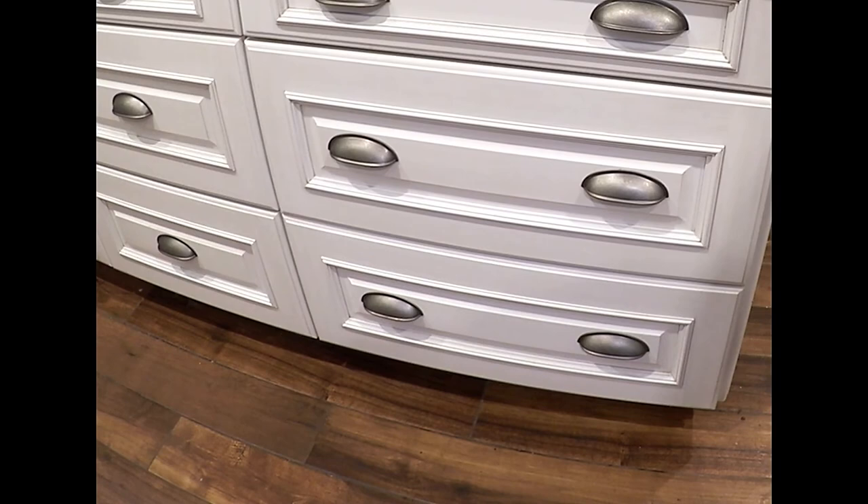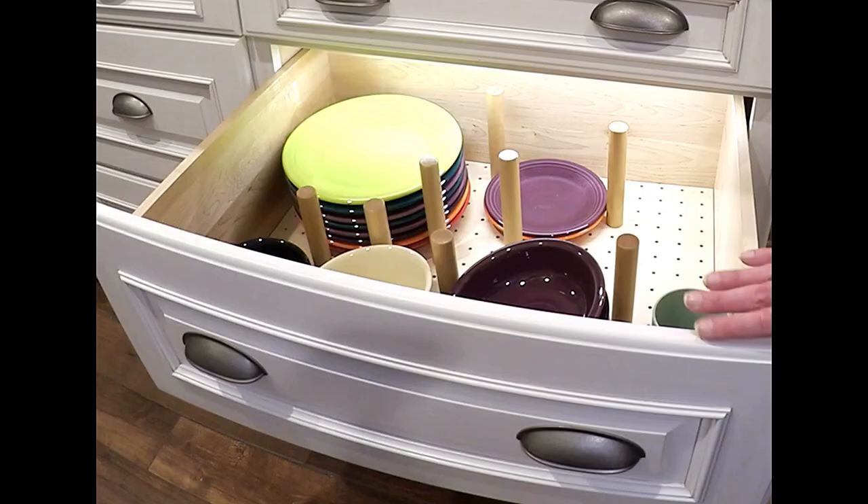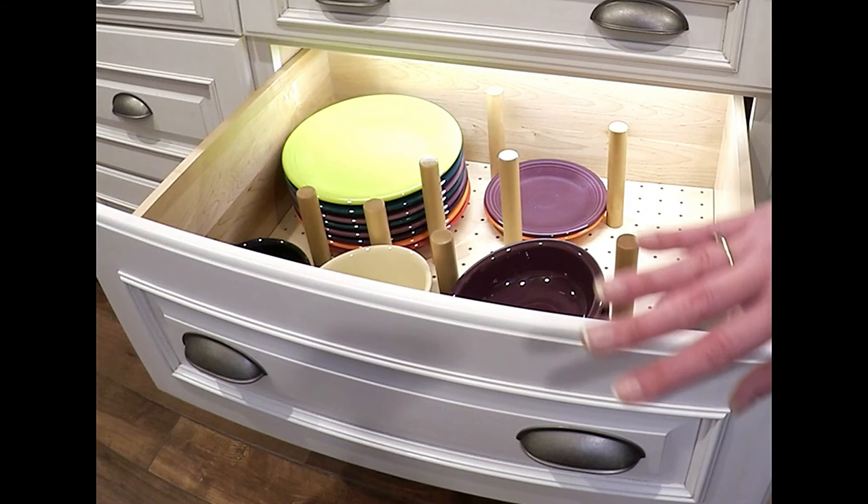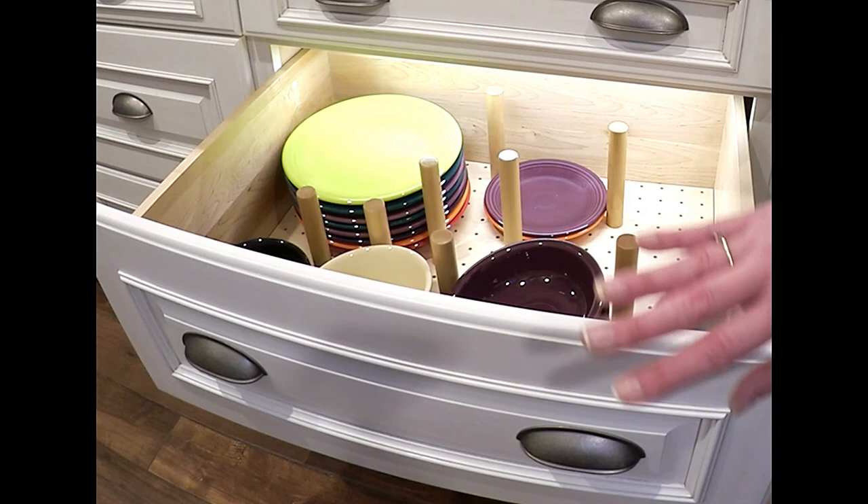It's really easy for the kids to get what they need. The placement makes it easier when unloading the dishwasher to put the dishes right in. So that's a wrap — hope you enjoyed it!